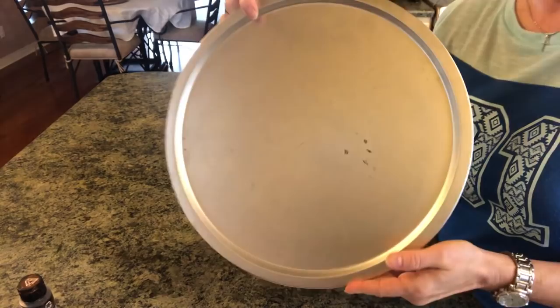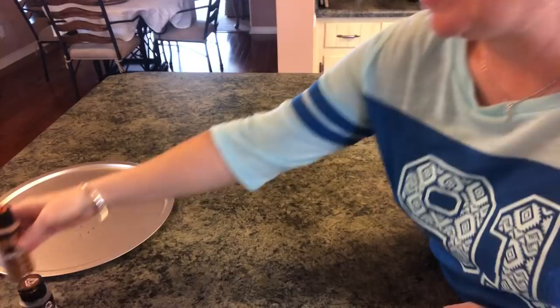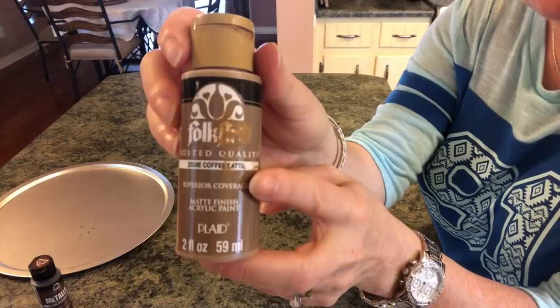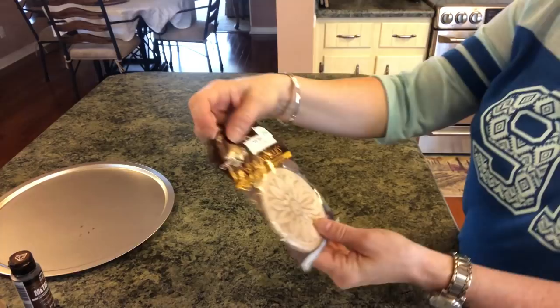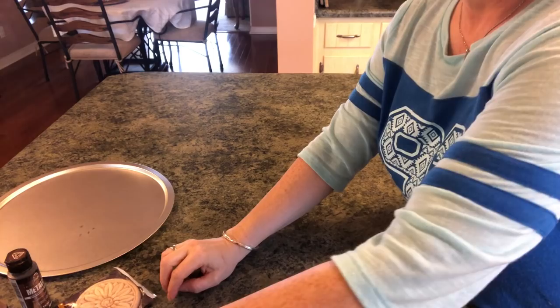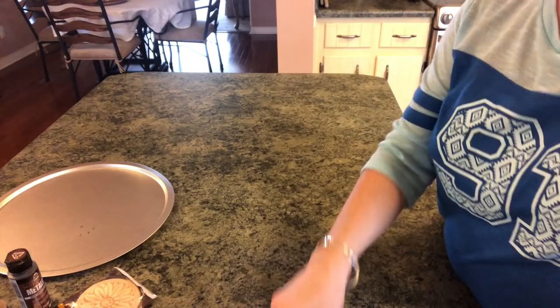First you're going to need a pizza pan from the Dollar Tree, then some paint: royal gold metallic Folk Art paint, antique gold metallic Folk Art paint, coffee latte from Folk Art — I prefer the satin but this is the matte — and metallic chocolate brown from Folk Art. You'll also need an applique from Hobby Lobby for $1.99, aluminum foil, a glue gun, scissors, foam brushes, and a paper plate.